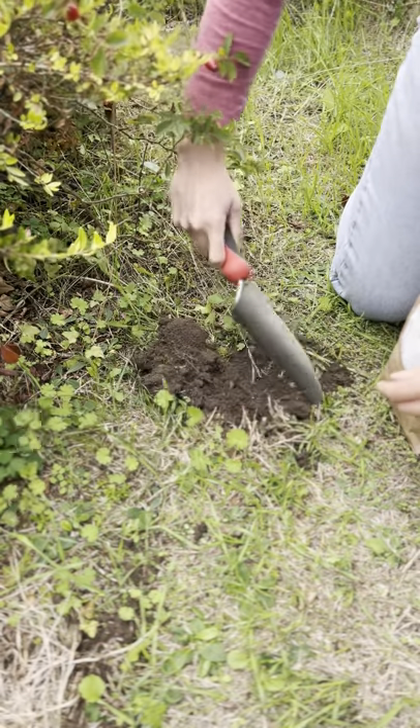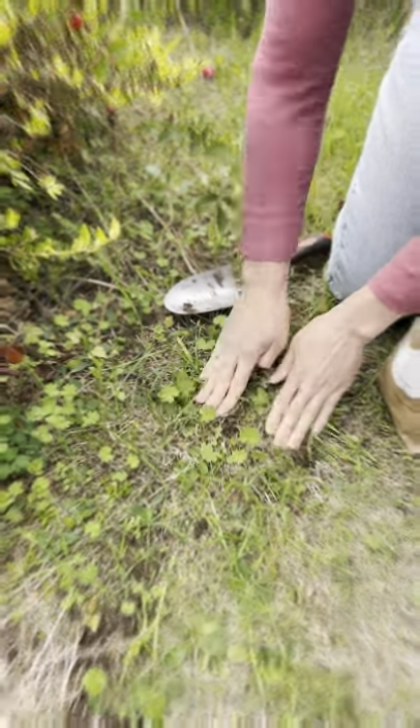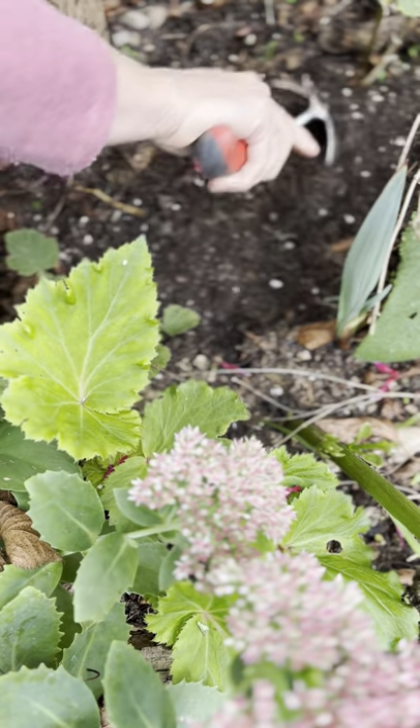Early flowering varieties can be planted in lawns, or you can plant later flowering varieties in rough grass which isn't likely to be mowed until late spring. Daffodils can also be planted in borders in free draining soil among perennials and other spring bulbs.